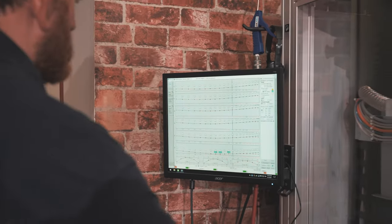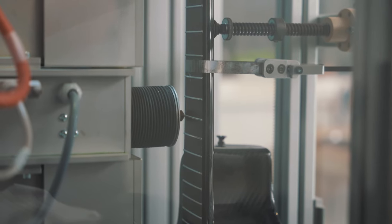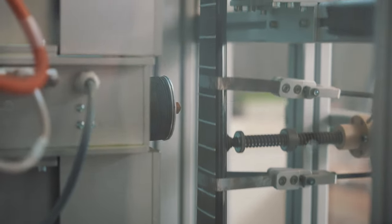All Emerald guitars are now receiving the revolutionary PLEC process. The PLEC machine scans each guitar and creates a program taking into account string gauge, scale length, action height and tuning.